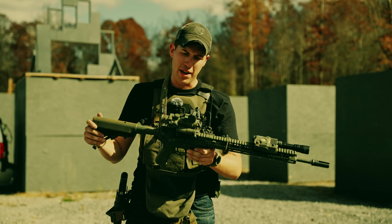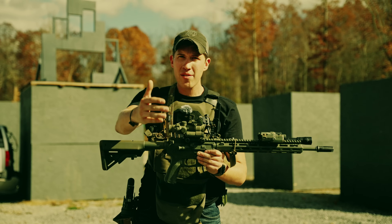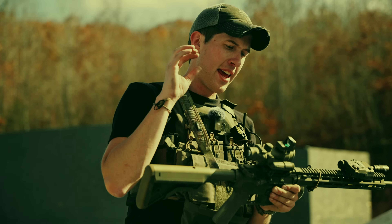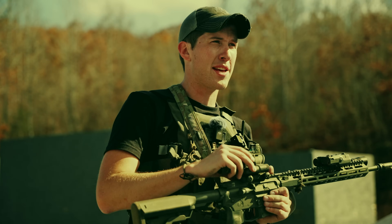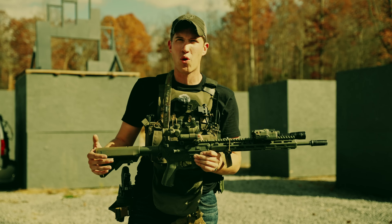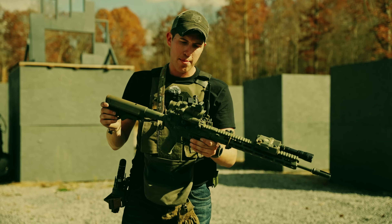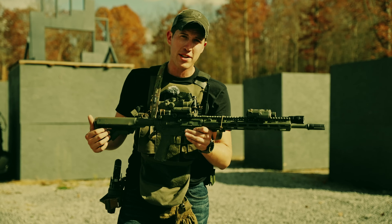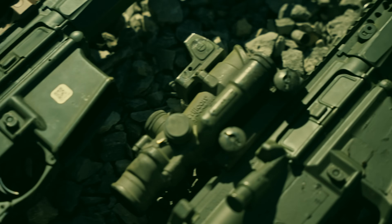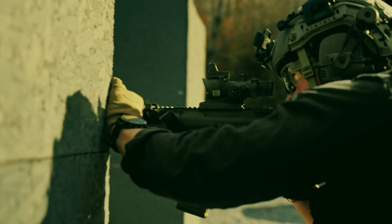The ACOG can do some things that a 1-6 or 1-10 can't. For the new gun owner who doesn't shoot long range often, you can zero it at 100, go out to the range with buddies once every six months, see a target at 400 meters, hold on the 4, and most likely hit it. They're also not extremely expensive compared to certain 1-6 options. Another nice thing — they come with mounts already. You don't have to worry about leveling. Just drop it onto the gun, torque it to spec, zero it, and you're good to go.